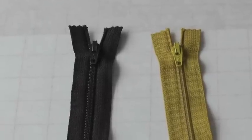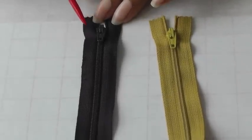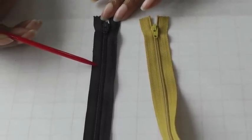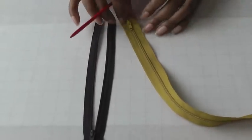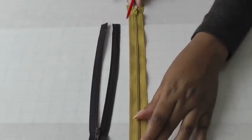These zippers are what I refer to as a regular type of zipper. The first one you can put into pants or trousers and it comes in various lengths. You can also put this into a skirt — it functions the same way — and you can also get it in a longer length which you will use in a dress, for example.